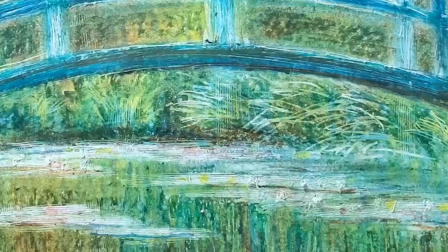Today we're going to be drawing Monet's lily pond using only crayons. You can go ahead and follow along. Press pause if you need to, and along the way we'll also be learning all about Monet's life.